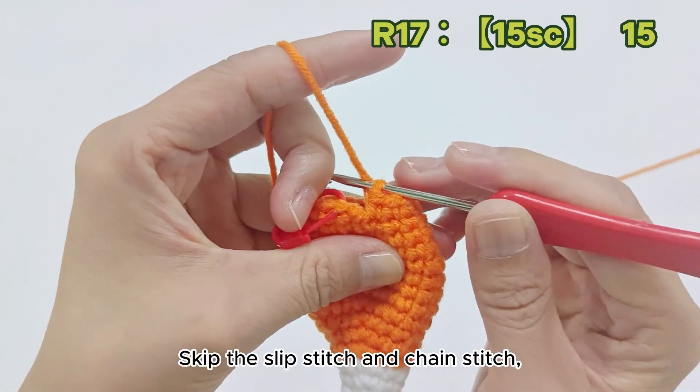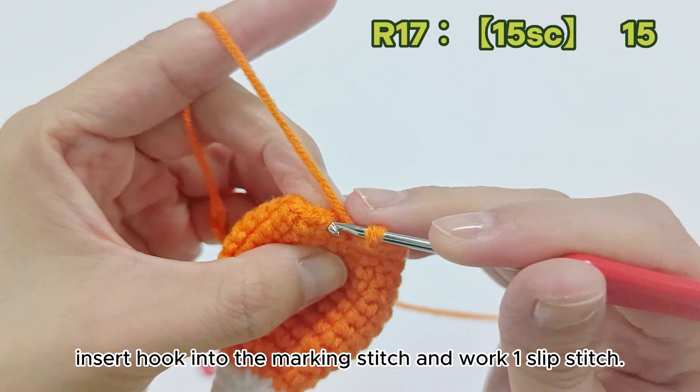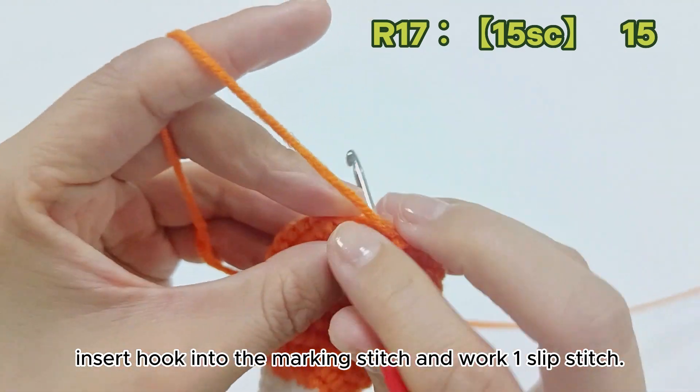Skip the slip stitch and chain stitch. Insert hook into the marking stitch and work 1 slip stitch.